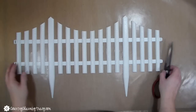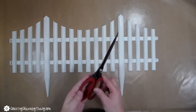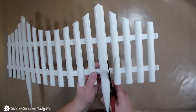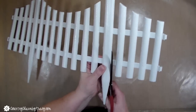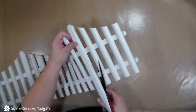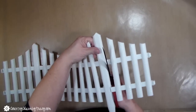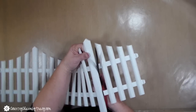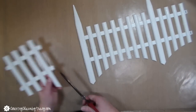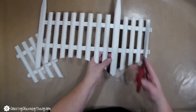Now I'm going to work on my fence. This is how it comes from the Dollar Tree, and I'm going to cut off the sides of the fence using my Tim Holtz scissors. I find that so it doesn't cut into the larger picket, I put one slit on the top of it, then turn it over and cut the other side. That way it doesn't put a gash in it — cutting up one side and down the other cuts it off evenly without putting a hole in the bigger picket.